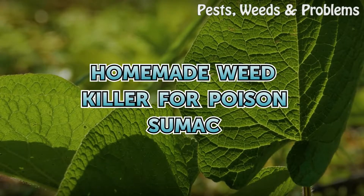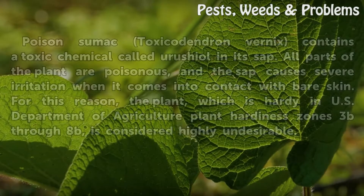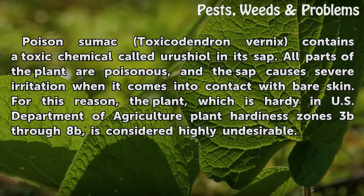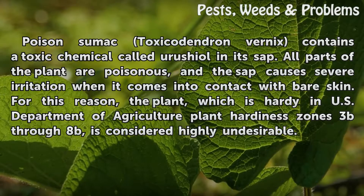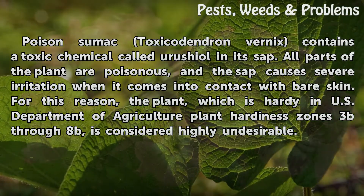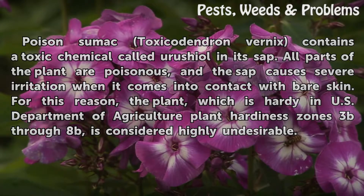Home Weed Killer for Poison Sumac. Poison sumac, toxicodendron vernix, contains a toxic chemical called urushiol in its sap. All parts of the plant are poisonous, and the sap causes severe irritation when it comes into contact with bare skin. For this reason, the plant, which is hardy in U.S. Department of Agriculture plant hardiness zones 3B through 8B, is considered highly undesirable.